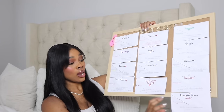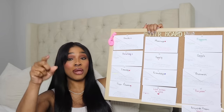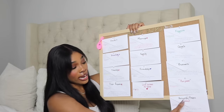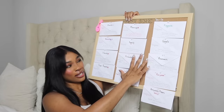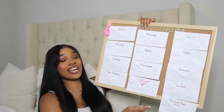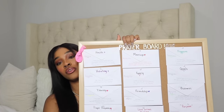I always tell people when I pray for them: make sure you bring back the testimony — I want to hear it because I want to be encouraged too. I'll put it in my answered prayers section at the bottom. I'm expecting God to answer every prayer that I have put in each envelope.